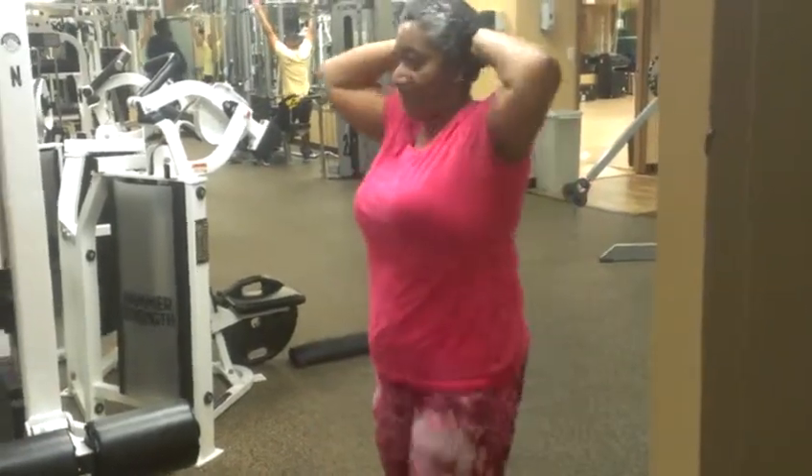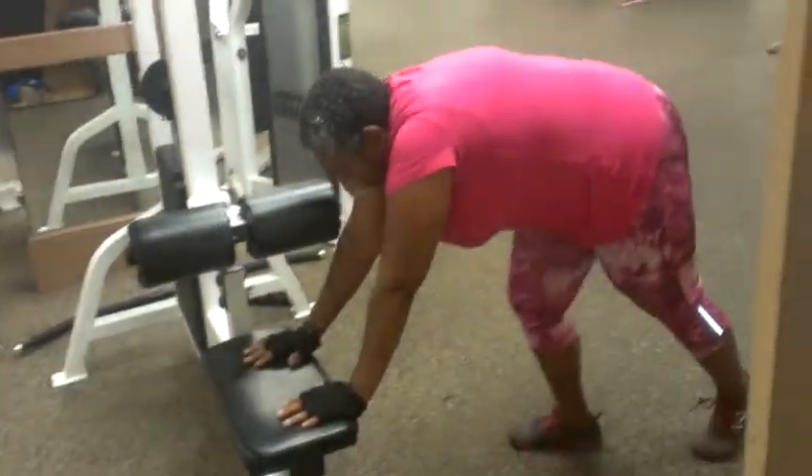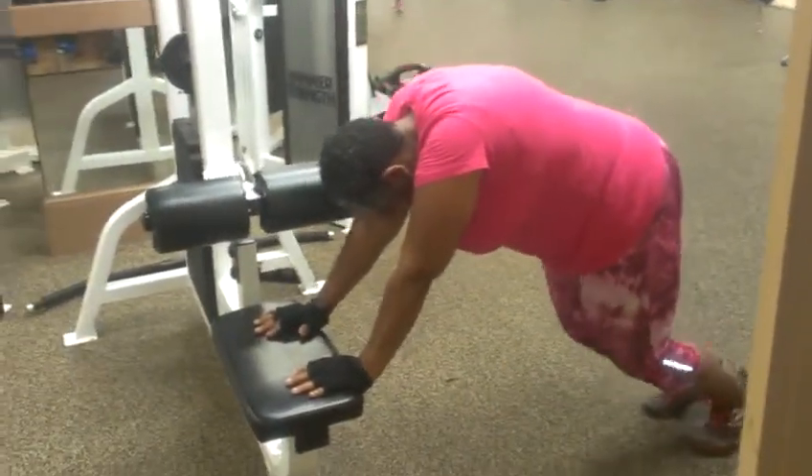Elbow to knee. Look at her. This is working that entire midsection. That's four of them. That was number five.